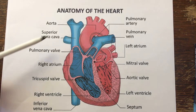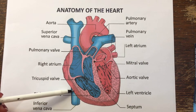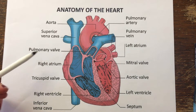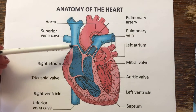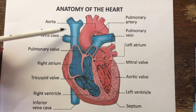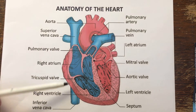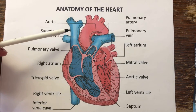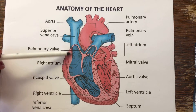To begin, we have the superior and inferior vena cava — think V for vein. Blood is going to enter the superior vena cava from the top of the body, and the inferior vena cava from the bottom of the body, like our legs and our abdomen, and it's going to enter our right atrium.